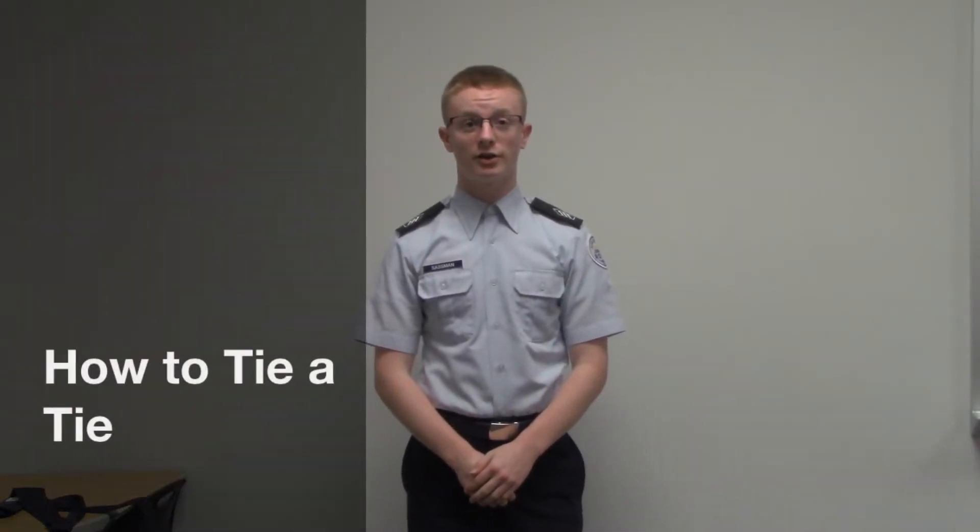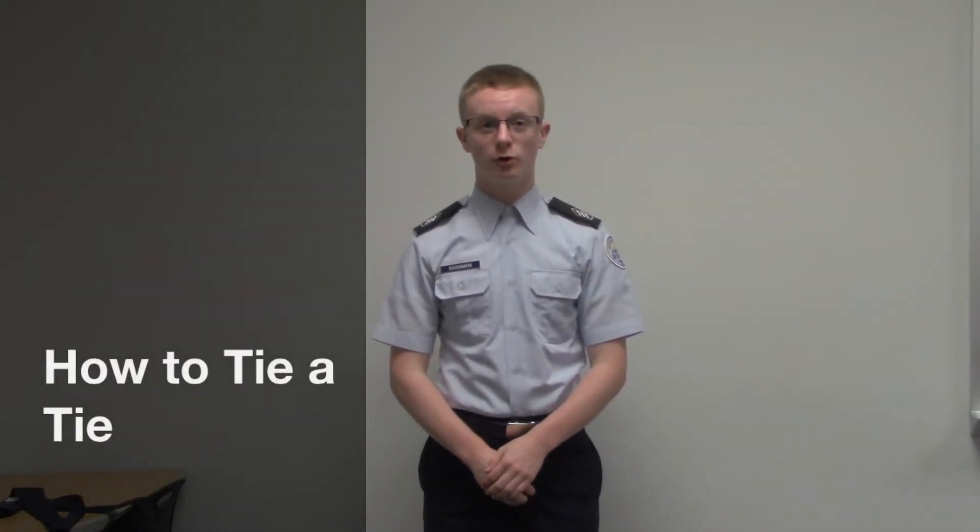Today I'm going to teach you guys how to tie a tie for your Air Force Junior ROTC uniform. You'll need a tie for any kind of formal event. You'll need it if you have a service coat, and you'll need it if you are wearing a long sleeve shirt. If your senior leader decides you need to wear a tie, then that is also the time you need to wear it.